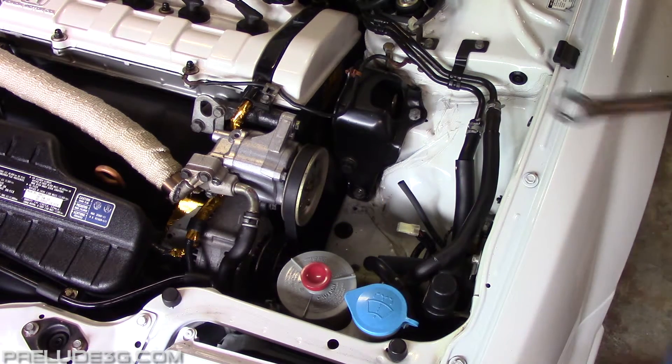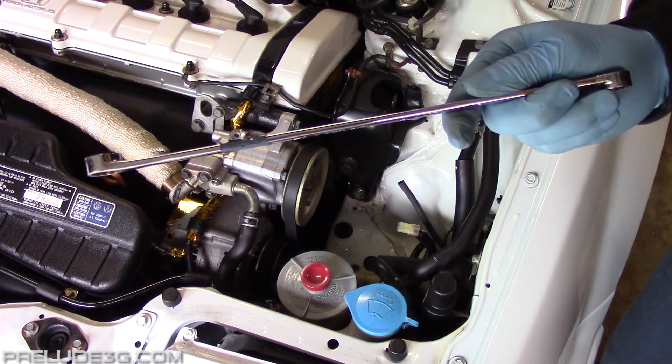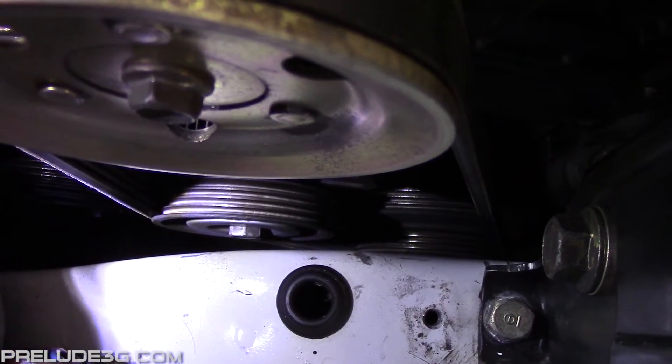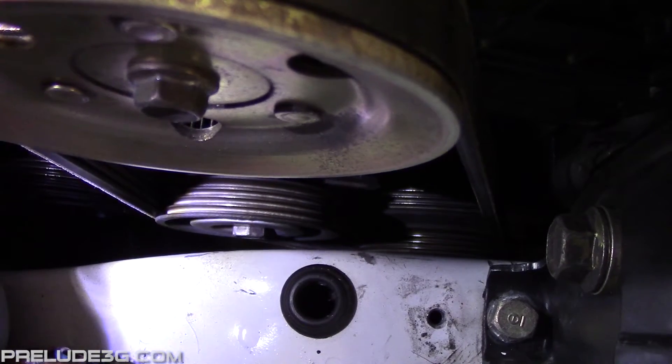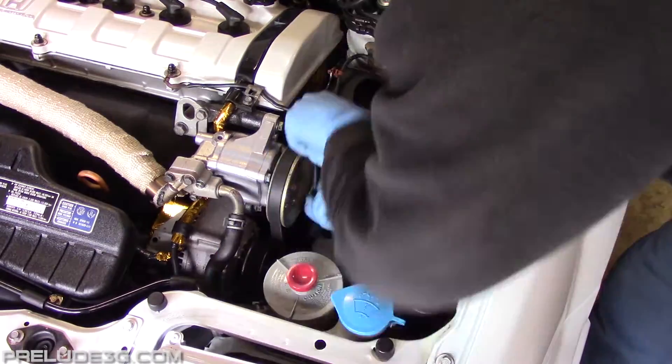Now you need to loosen the 14mm adjuster pulley nut. The clearance is tight, so a long straight box end wrench like this would be best. Here's the adjuster pulley nut — it's a regular thread, so counterclockwise to loosen. Don't take it all the way off, just a few turns to loosen it.